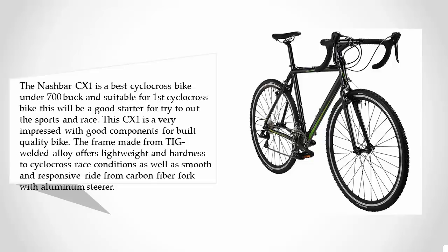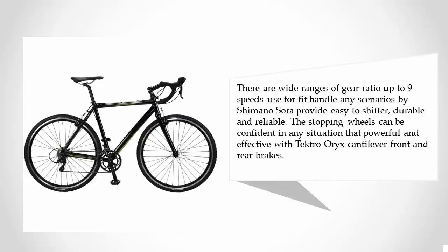It delivers a smooth and responsive ride from a carbon fiber fork with an aluminum steerer. There is a wide range of gear ratios up to nine speeds, with Shimano Sora providing easy shifting that is durable and reliable. The braking system is confident in any situation, with powerful and effective front and rear brakes.